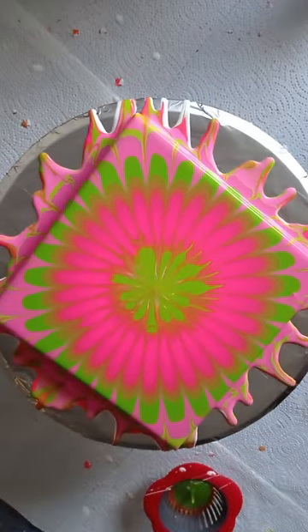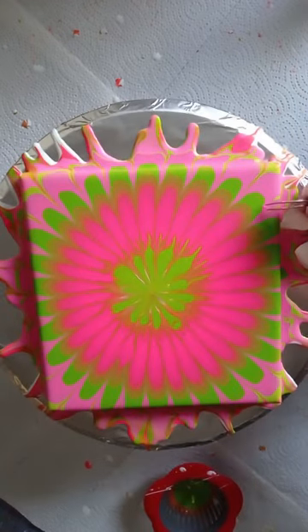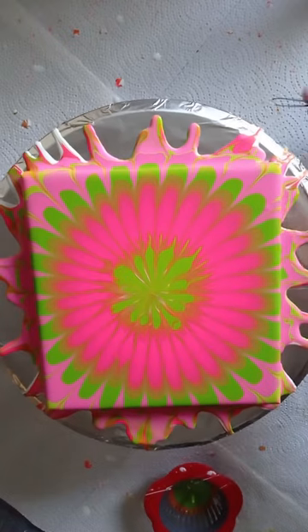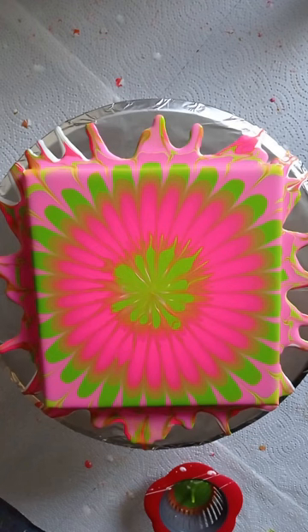I need a pair of tweezers to get that out — it doesn't belong in here. It's beautiful. Even when the middle is not that perfect and symmetrical, I still think it's very beautiful.